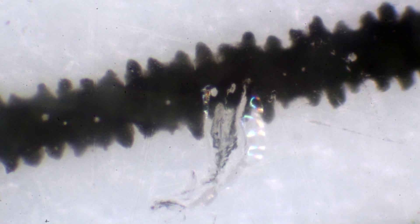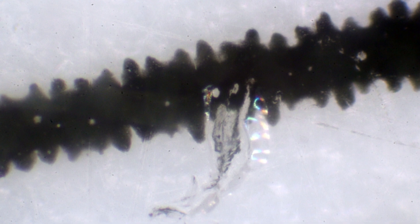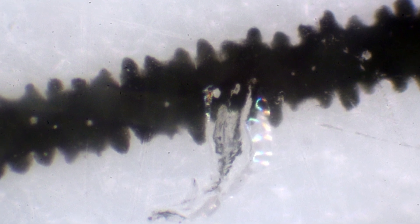Hello and welcome to episode 4 of Microscopic Mysteries. Today I present you a black squiggly line that you can see here. It's your turn now to guess what it is, and then you can write it in the comment section if you think that you know what it is.